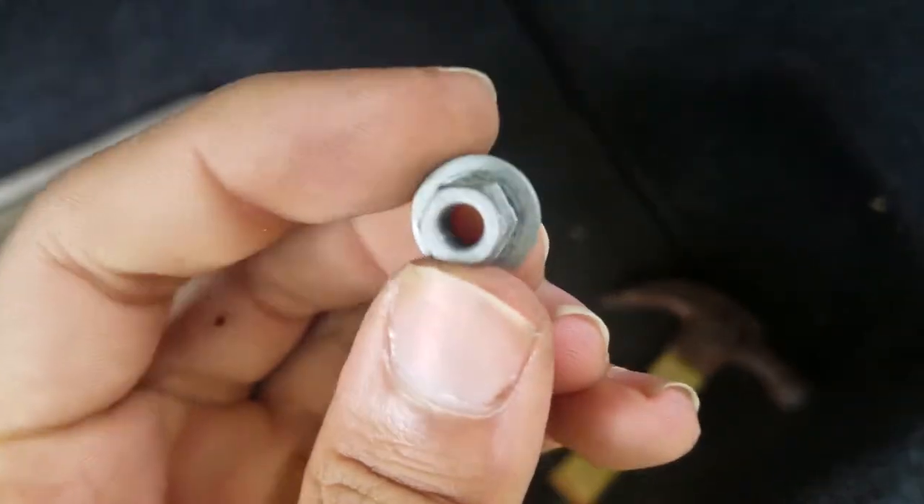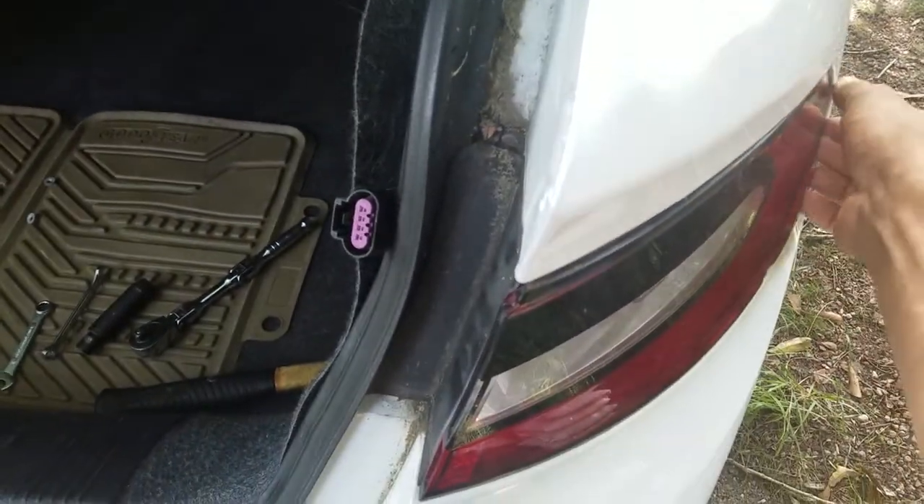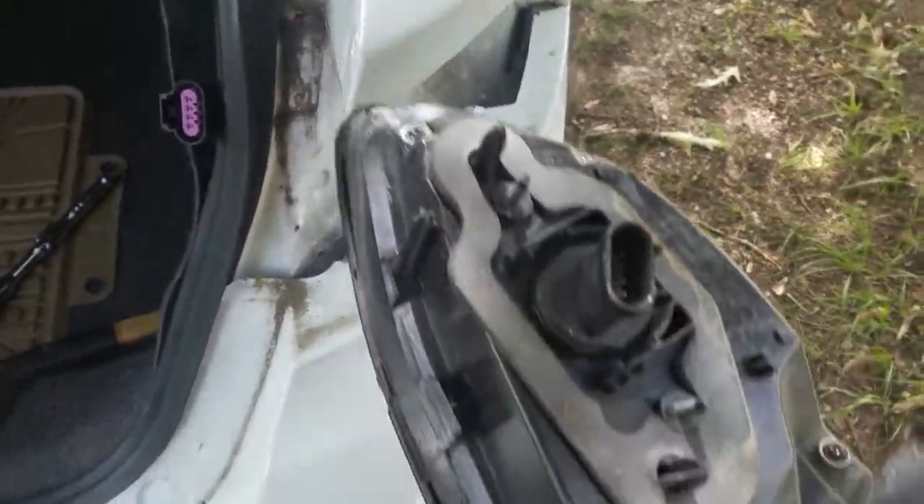Then there's two bolts, one there and one there. These tiny 8mm bolts, you just got to pull those out. Then you grab the headlight assembly — or the tail light assembly — from out here, and it just comes right out. That's it.